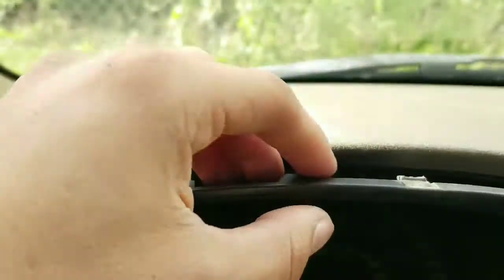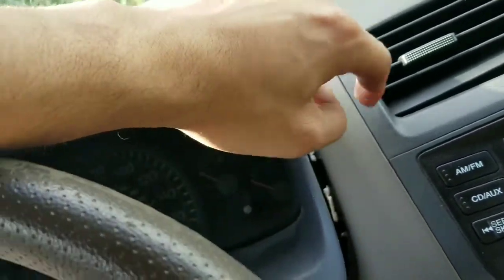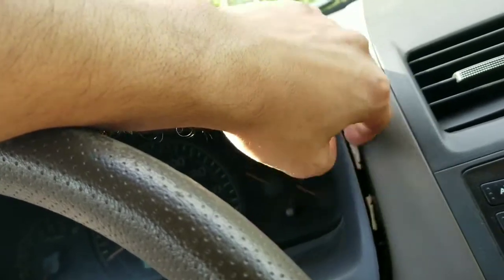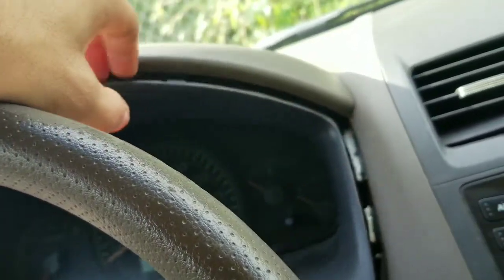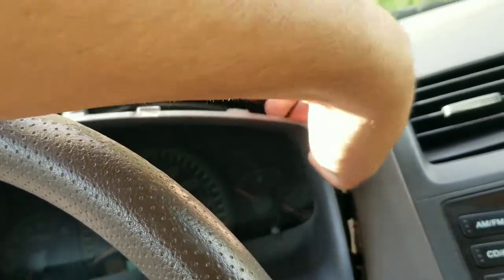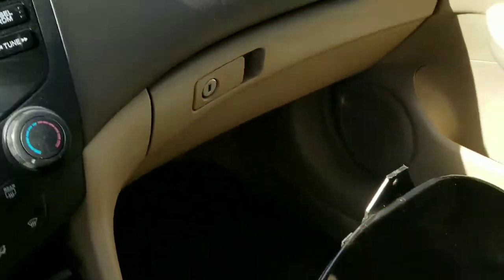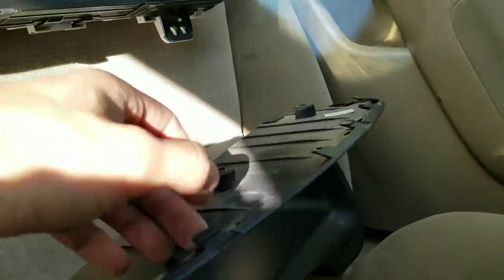Once you work around the top, both screws are out. You work around the sides. You do not want to jam a flathead screwdriver in here because you run the risk of scratching your interior. You can do it with your fingertips. Keep going around and just kind of pull — you'll hear some pops and clicks, but those are just the little clips holding it in place. So you'll be fine.